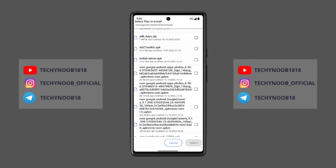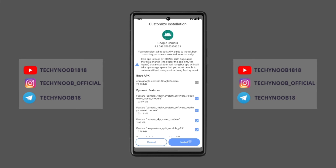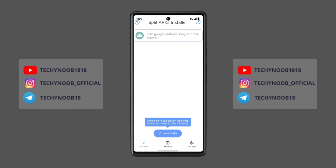That's all for this video on the user interface of the new Google Pixel Camera 9.1 update. I hope this video was helpful. If you have any questions, please leave a comment below. If you enjoyed this video, please give it a thumbs up and subscribe to my channel for more tech videos.